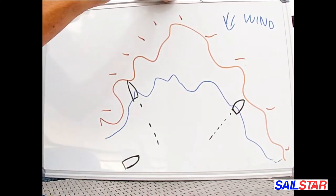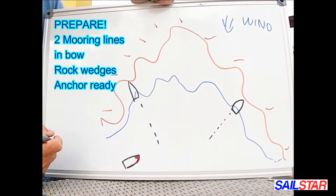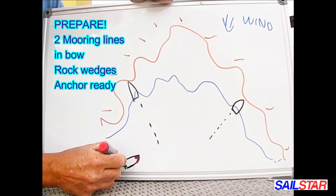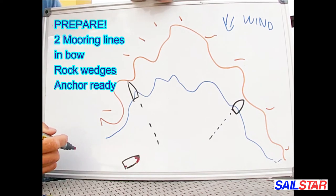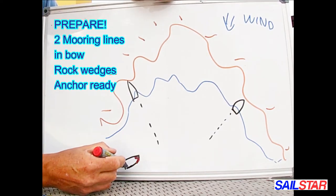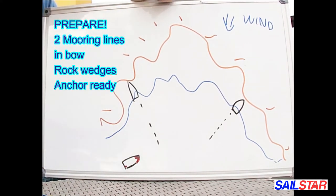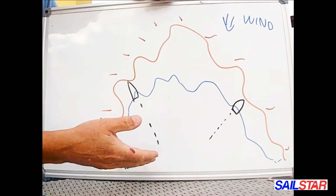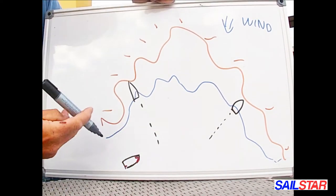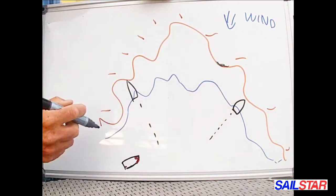We prepare with the mooring lines — I put two mooring lines on my bow and make sure the anchor is ready to go over the transom at the stern. I make sure my anchor rope is at least 50 meters long, hopefully more, because I want to put it as far out as I can — 50 or 60 meters is fine.